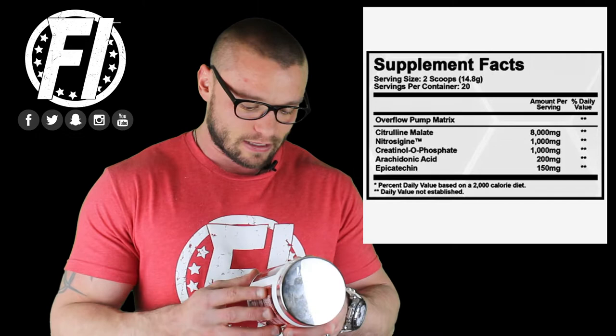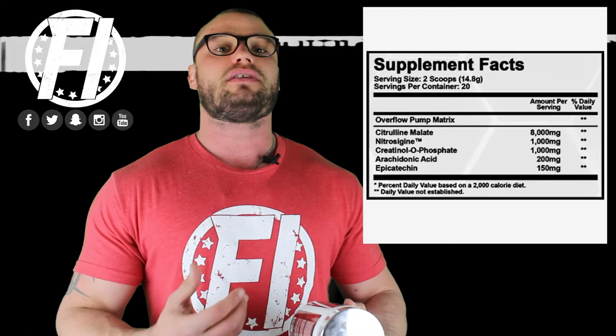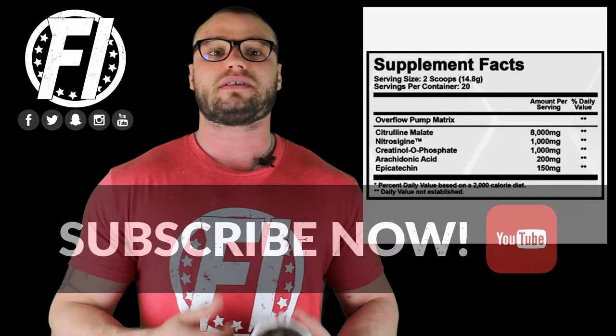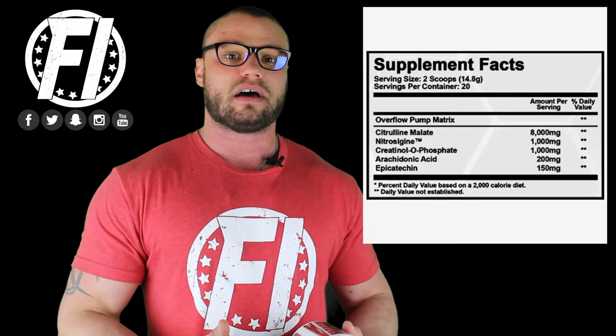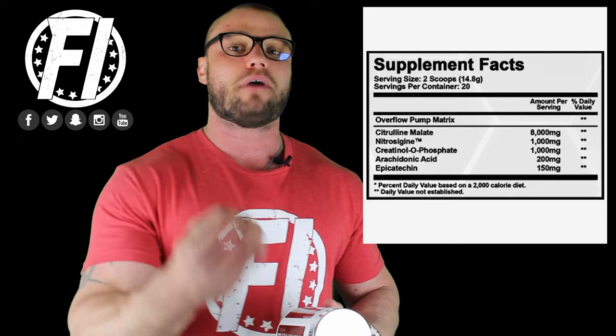The next ingredient is Creatinol O-Phosphate, or COP, at one gram, or 1,000 milligrams. Typically we want to see this dosed at two to three grams. What it actually does is allow you to keep going on reps — it lessens muscle fatigue. It's not creatine, but it helps push through pain thresholds and reduce inflammation. It's a unique ingredient in a pump product, and it makes this both a pump product and a muscle-building product.